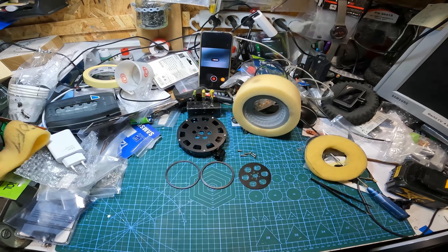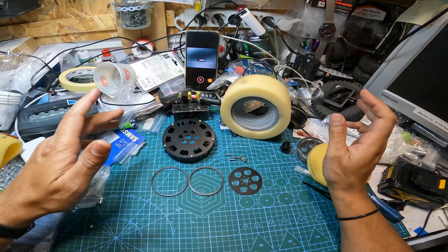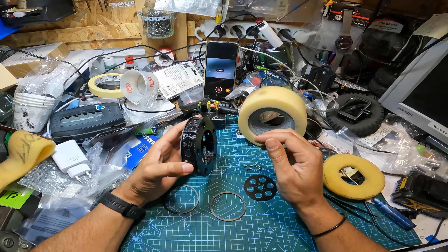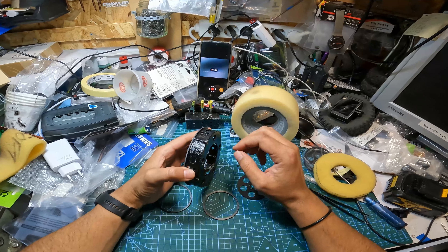Quick video here - I'm going to install these wheels that I make, called the void wheels. They are low center of gravity. I will put the specs on the video showing the maximum diameter of the weight inside and the width. The width you have to consider because you need to put the weight inside, so it's hard to use the maximum width anyway.